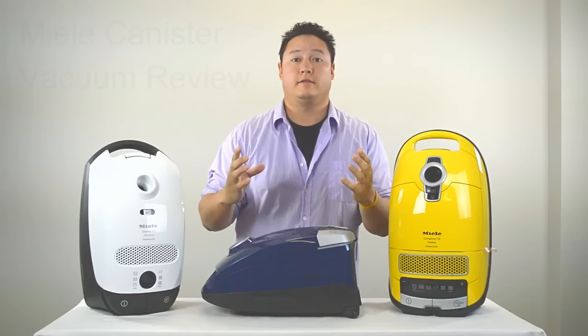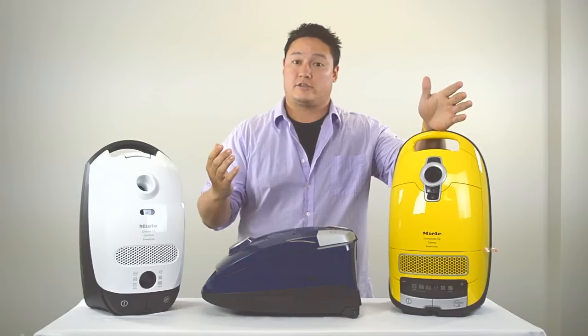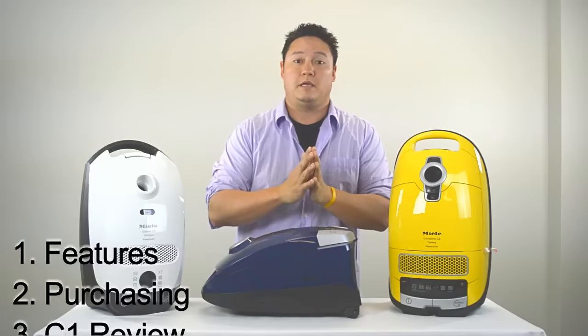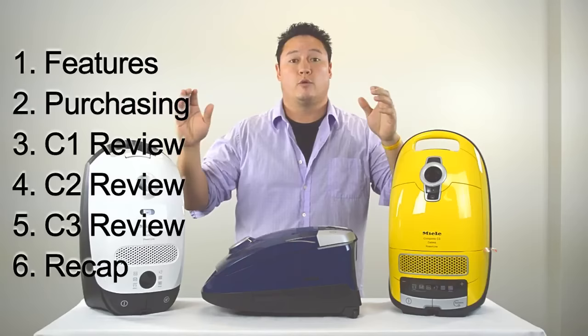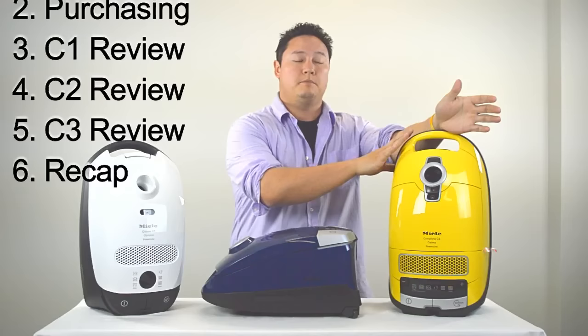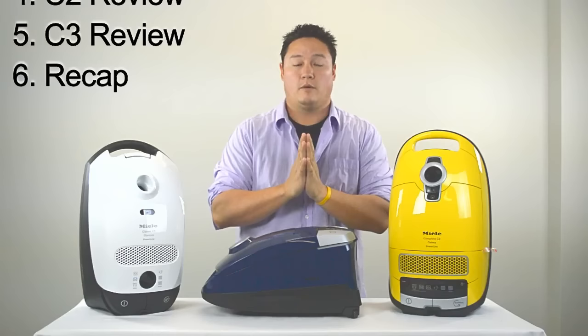If not, you can watch the whole video. The first section is going to be some features that all Miele vacuums have in common. The second part is going to be how to choose a Miele vacuum cleaner for your flooring situation or specialty needs. The third section is about the Miele C1 Classic Series, the fourth is the C2 Series, and the fifth is the Miele C3 Complete. In the sixth section we're going to tie it all together and do a little recap.